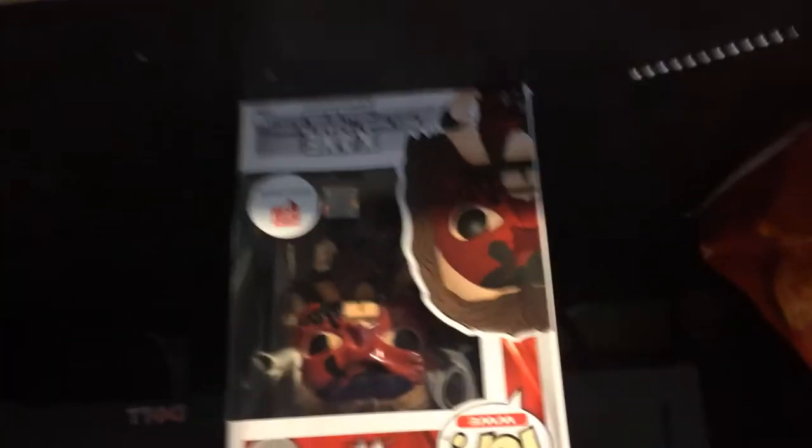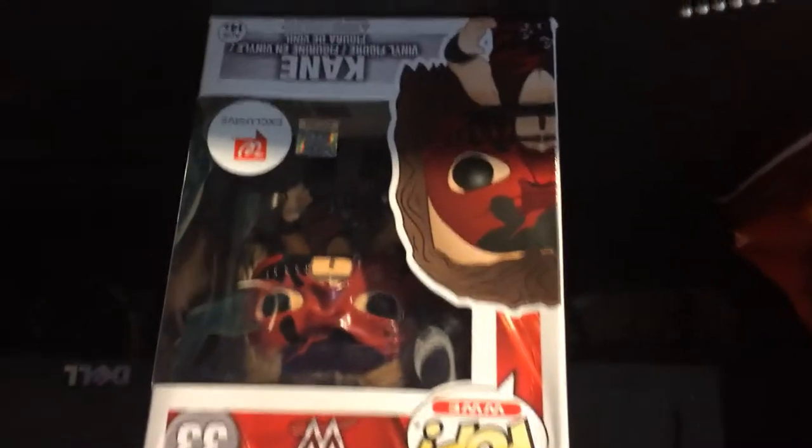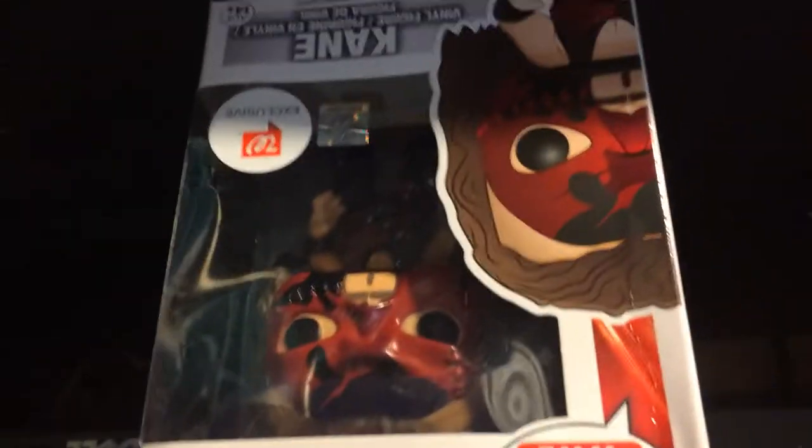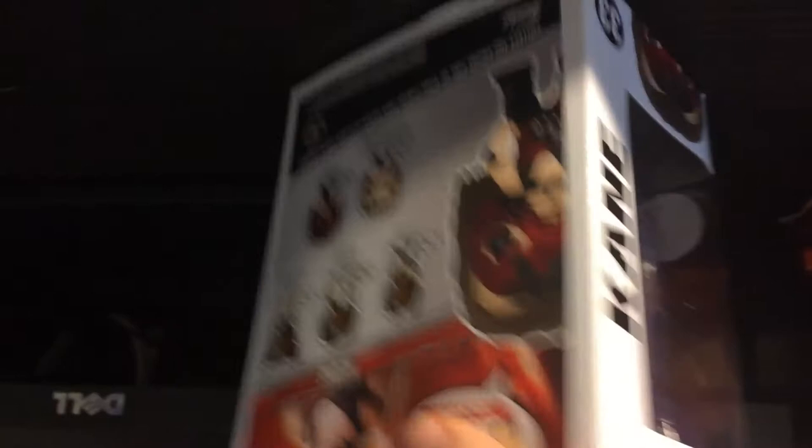If you're wondering what I'm looking at, I'm looking at the mirror because I look at it when I start the video. So this is the pop figure right here. You guys can tell it's obviously Kane — there we go, it's Kane.